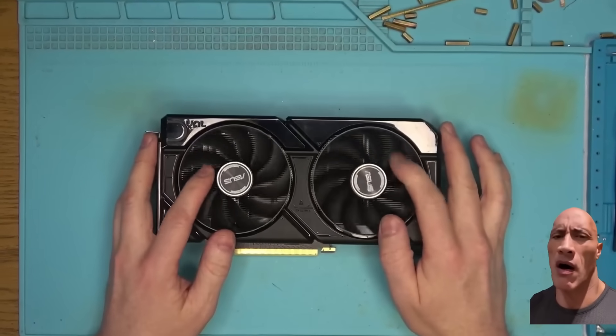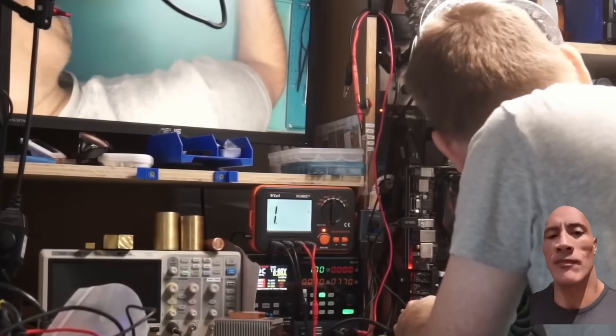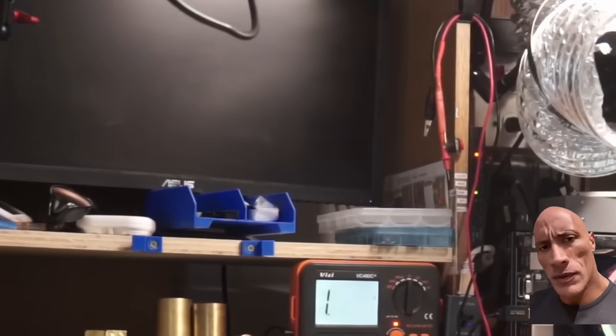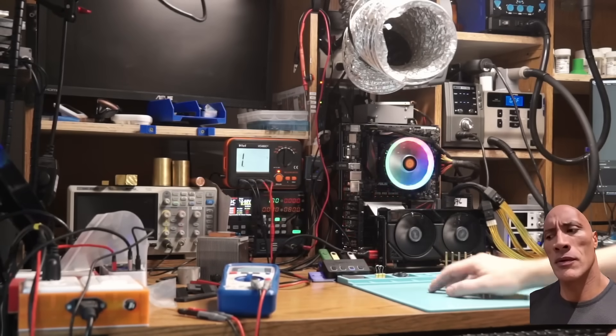Customer said no display, so let's plug this thing in and see if it will give us the no display. There we have it — we have the no display confirmed.